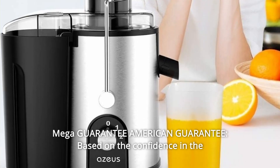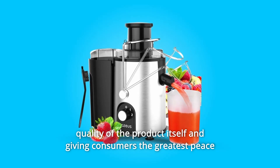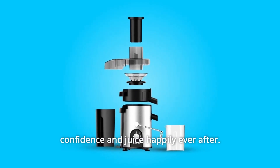Number 4: Mega Guarantee — American Guarantee. Based on the confidence in the quality of the product itself and giving consumers the greatest peace of mind, the device is protected within 18 months so you can buy with confidence and juice happily ever after.